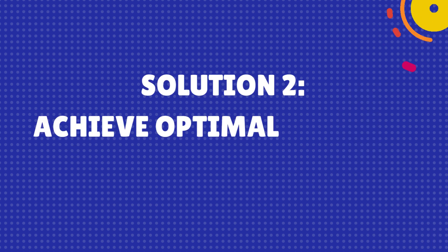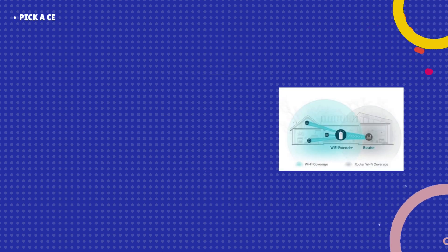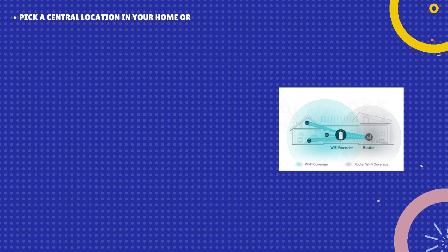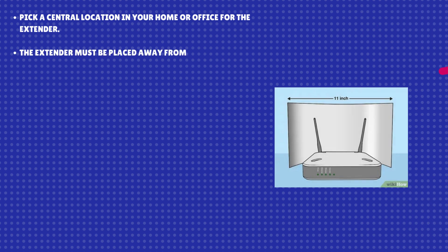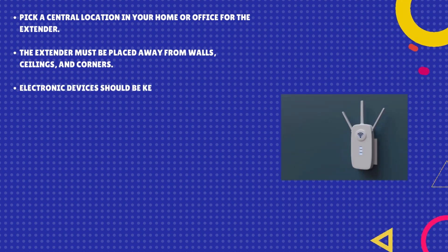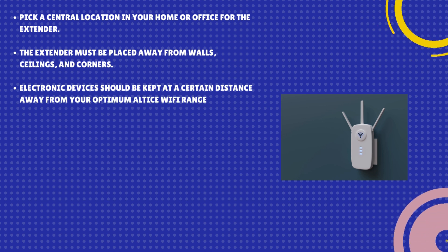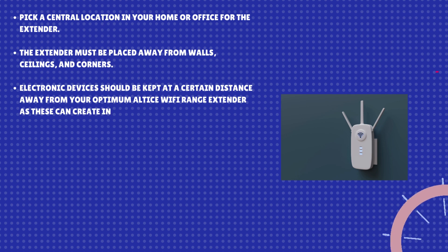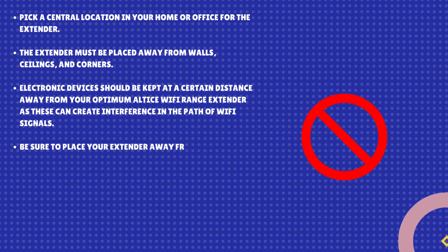Solution 2: Achieve optimal extender placement. Pick a central location in your home or office for the extender. The extender must be placed away from walls, ceilings, and corners. Electronic devices should be kept at a certain distance away from your Optimum Altice Wi-Fi range extender, as these can create interference in the path of Wi-Fi signals. Be sure to place your extender away from metal objects too.